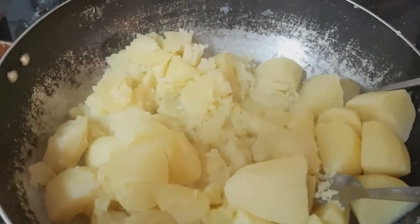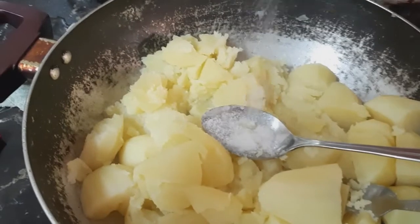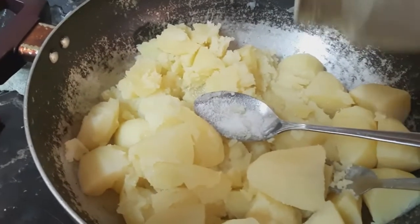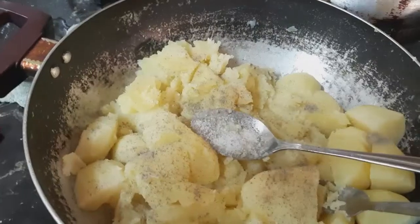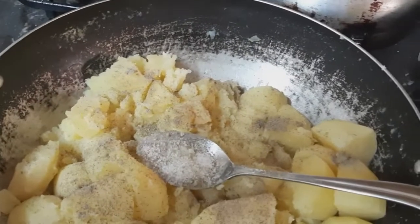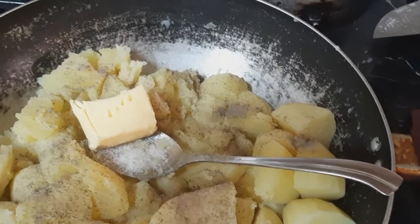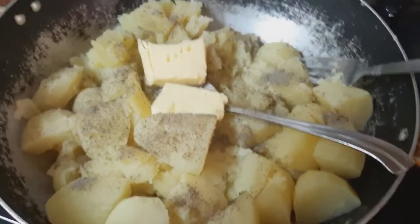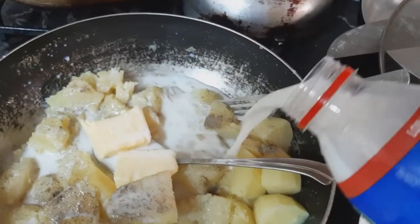So, pwede na rin natin sabay dito yung ano natin. Lalagay tayo ng asin — salt — para may lasa. Tapos, lalagyan na rin natin ng black pepper. Depende sa inyo kung gaano karami gusto nyo yung timpla. Tapos lalagyan na rin natin ng butter. Lagyan na natin. Para isang haluan na. Nalagyan na rin natin ng fresh milk.